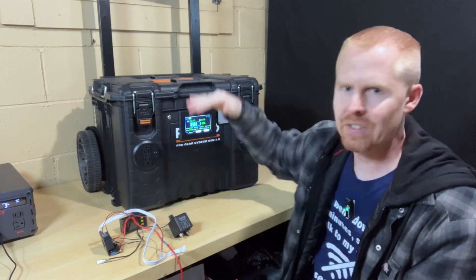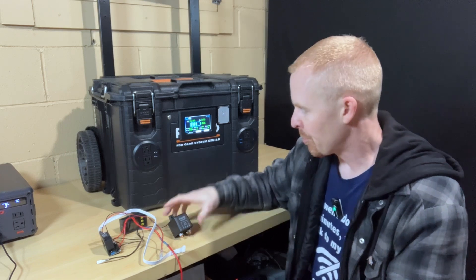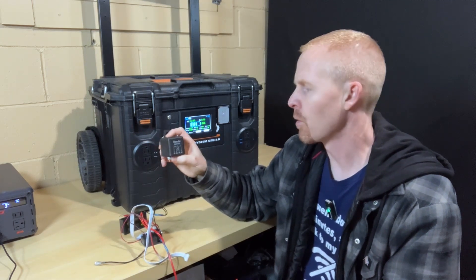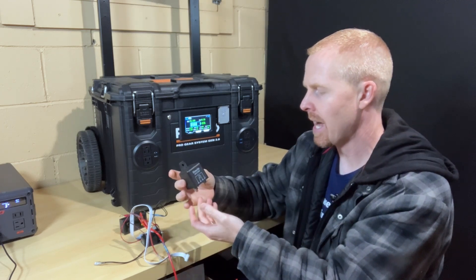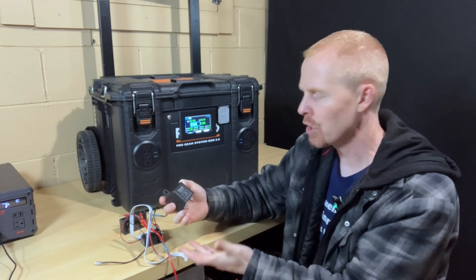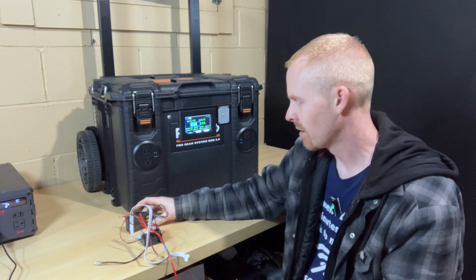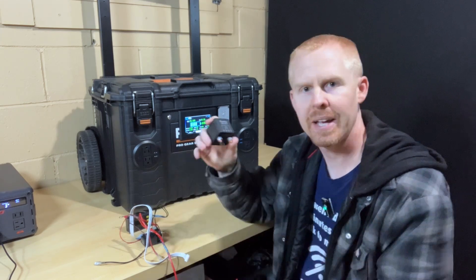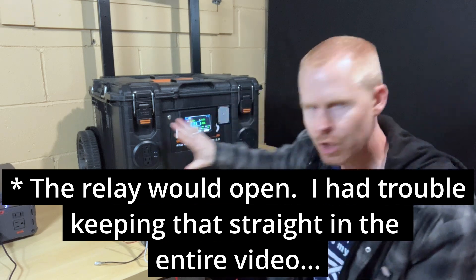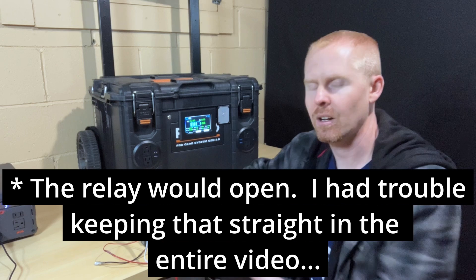It seems like every few days I'd have to go back through and readjust voltages. And then if it ended up discharging way too low, the way I had things configured — because it was all being controlled off of a relay — I actually had my DC charger on the opposite side of the relay. So when the meter died, the relay would remain closed, which meant that I couldn't charge the batteries back up because I had it all wired backwards.